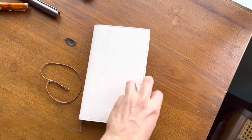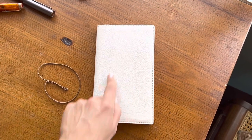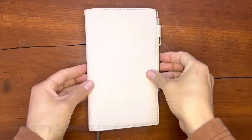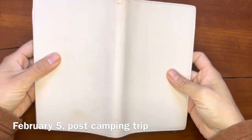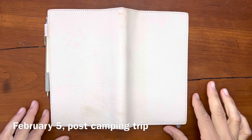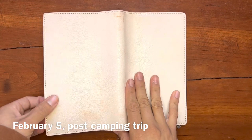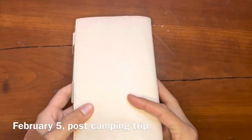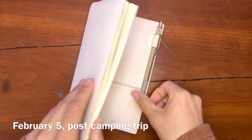I can't wait to see how this journal cover patinas and wears and darkens with time. Its first three days with me have been on a camping trip, and so this is some of the new wear that has occurred. Not much else otherwise - the pen loop is definitely stretching out a little bit now.